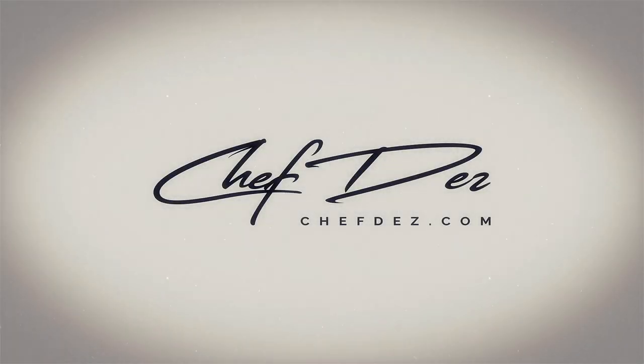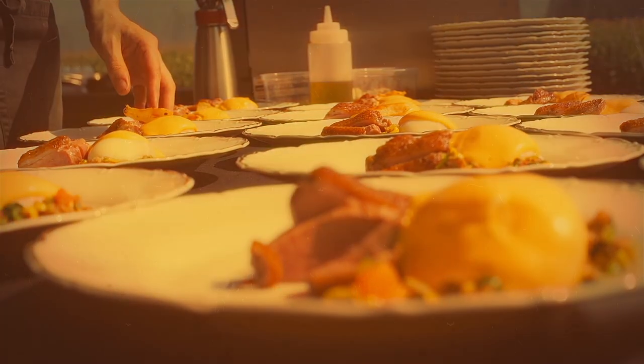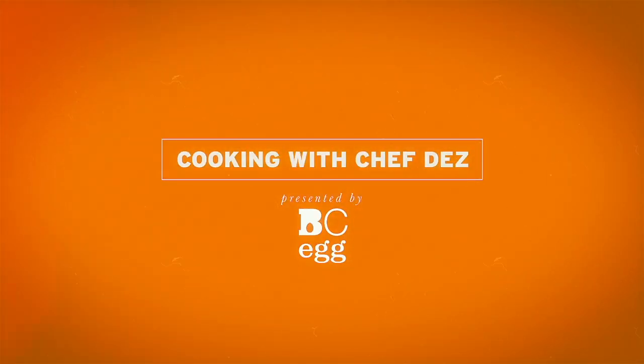My daddy went and named me Soufflé. All Johnny Cash jokes aside, this is Chef Daz tuning in. We're going to show you how to make a savory cheese soufflé, brought to you by BCEgg. Make sure you check out the website bcegg.com for the recipe — I'll link it below as well so you can click there and go right to the recipe. It's fantastic.